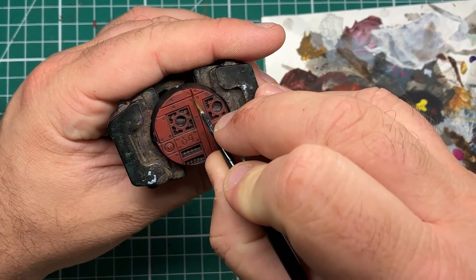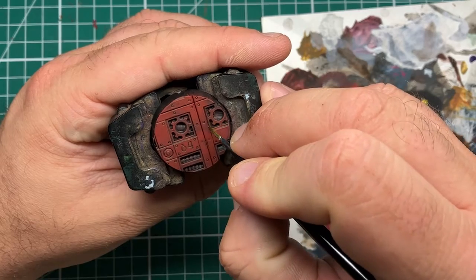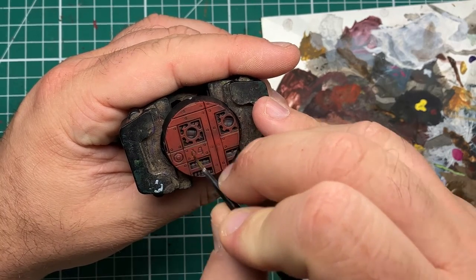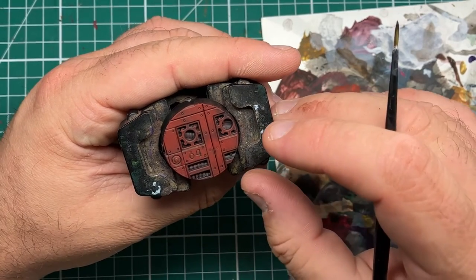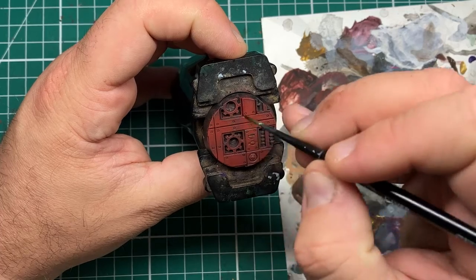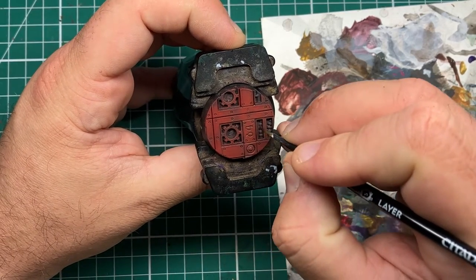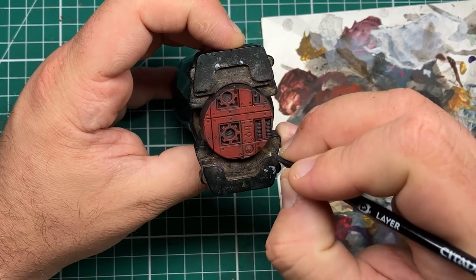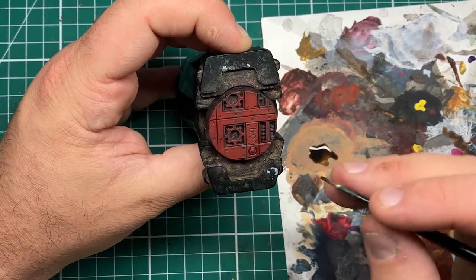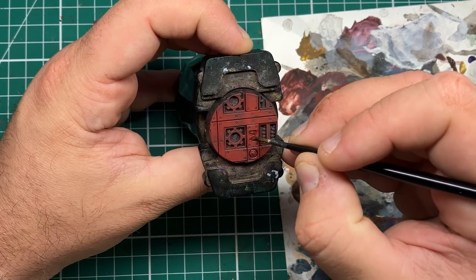Once all the red is done, come in with your favourite brown wash — in this case I'm using Agrax Earthshade from Games Workshop — and with a thin brush, paint this into all the recessed detail quite carefully. You can do a gloss varnish beforehand to aid the flow of the wash into the recesses, but usually if you go a little bit over you can just wipe it away with your finger. It's just a matter of taking your time and going into all the straight lines, rivets, and recessed details. For long vertical lines, I recommend turning the base so that you move your brush from top to bottom rather than right to left, as it is much more controllable. Go around all these details until you're happy with the result and leave it plenty of time to dry.